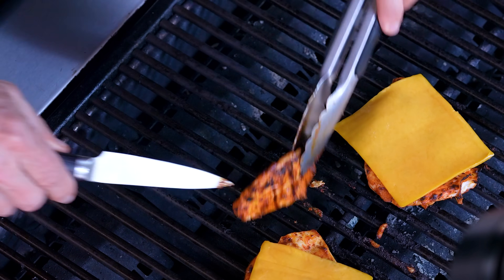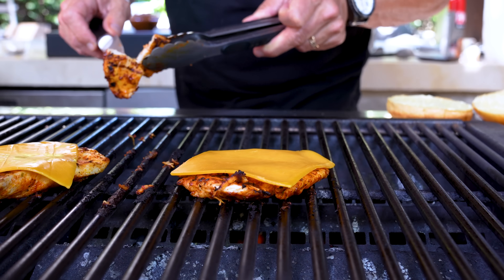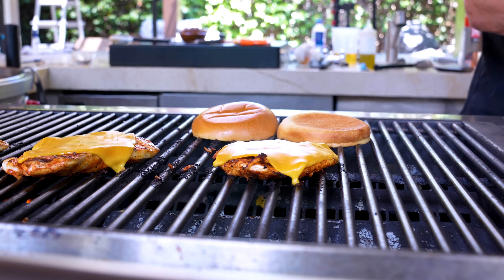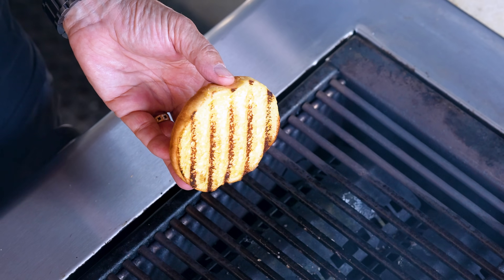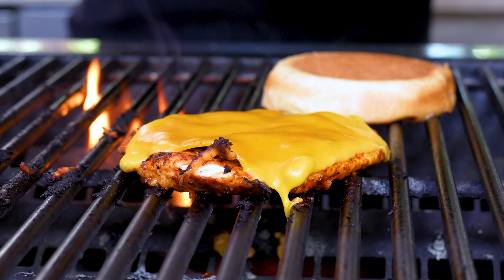Let's take a look at this little appendage — it's juicy and beautiful. Done. The other pieces are basically there too. Let me give you a bite — it's really good! These buns need color, so on they go. Everything's looking ready to come off. Those marks — look how good that is.